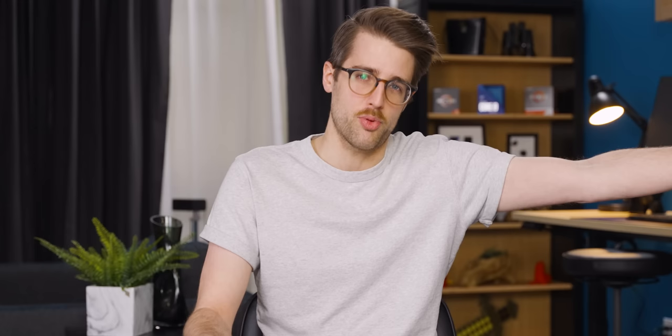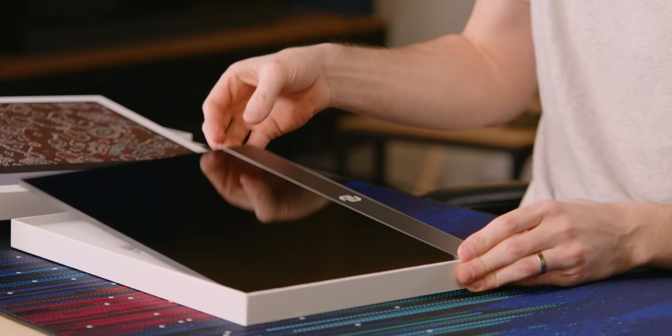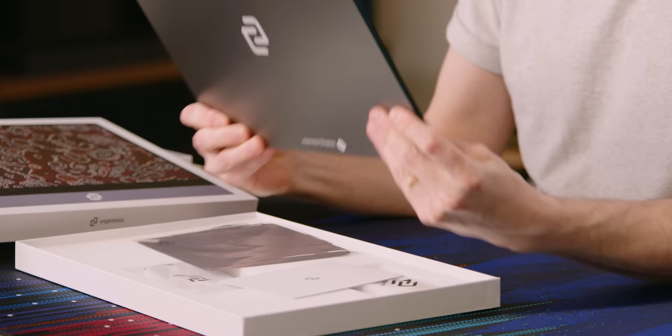As Jono pointed out, I do have sort of a thing for portable doohickeys. I liked the next dock a lot, and that's technically — I'll give it to you, Jono — it's technically a portable monitor with a keyboard and trackpad and ports and stuff. It's the Espresso 15-inch portable monitor.